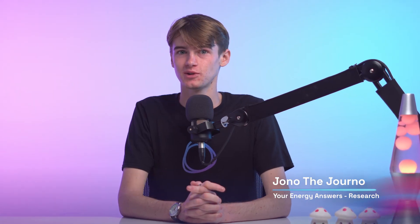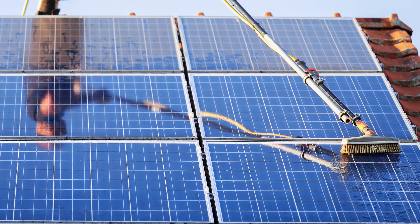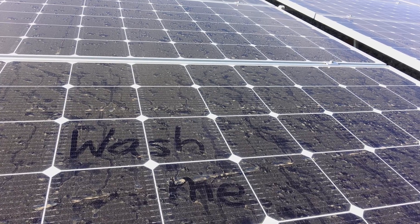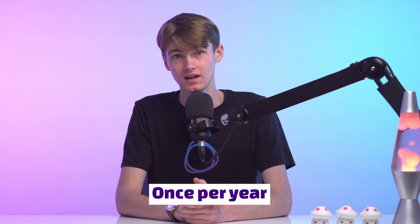One of the more important aspects of a solar system that is often overlooked is general maintenance and specifically solar panel cleaning. A lot of the time solar salesmen say that their panels are self-cleaning, but really anyone who has a panel knows they do get dirty. Solar panels do need to be cleaned, but really they only need to be cleaned as little as once per year — but you'd be surprised by how many homeowners still don't do it.